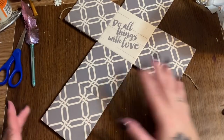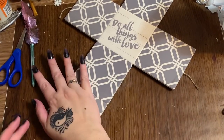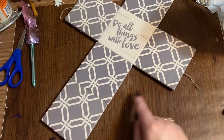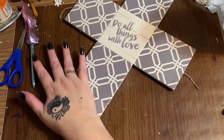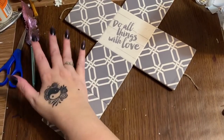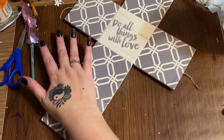Okay, that looks good like this, but I want to put a little bit of rope around the edge — I think that's going to set it off. Let me go get some of that and I'll be right back.